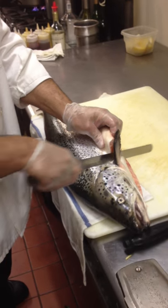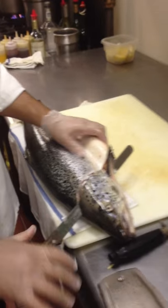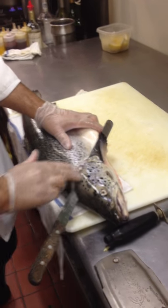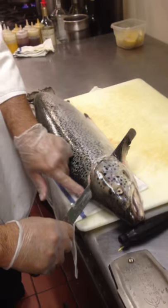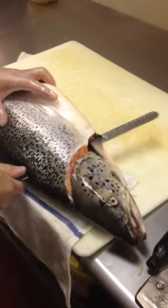We're going to show you how to fillet the salmon today, since we have already shown you how we cook it. Take the knife in on an angle underneath this hard shell, bring it to the top of the head — it's a V — and we're going to turn the knife, putting the pressure down on the spine.